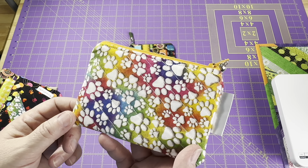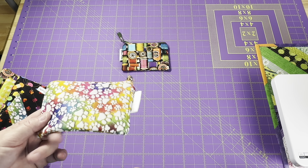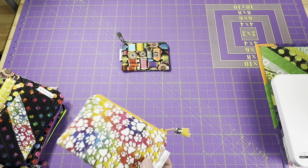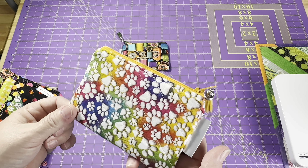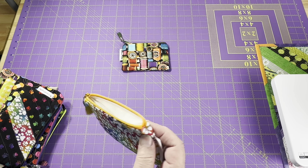These all have cotton batting in them. I was trying to be economical and use the batting I have left over from my scraps. I have a small amount of fusible fleece left and I thought, let me save that for the cell phone cozies I want to work on next. The problem with using batting is I need to quilt them — so I had to add quilting lines to all of these just to keep everything held together and looking nice. If I were to use fusible fleece I wouldn't have to quilt them, especially with small pouches like this.